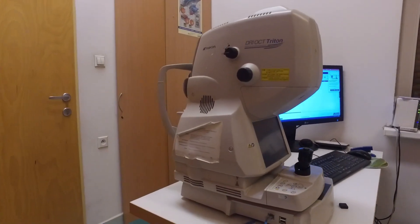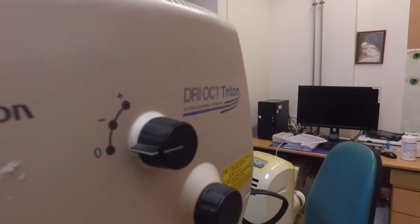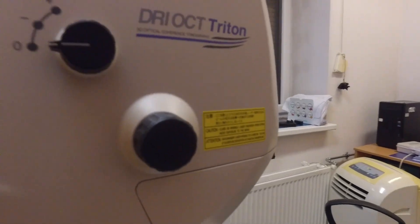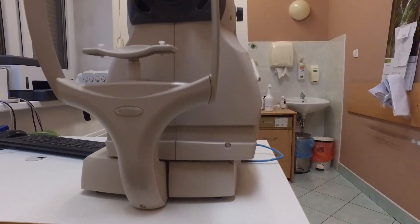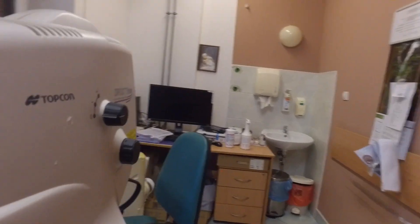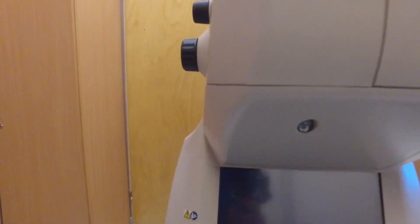This is the OCT Triton. There is a separate OCT and computer. On the outside we have two knobs: the first is the refractive error compensator, and there is also a focus knob which is on both sides of the machine. There's an external fixator, chin rest, and front rest. The machine is operated using a joystick.